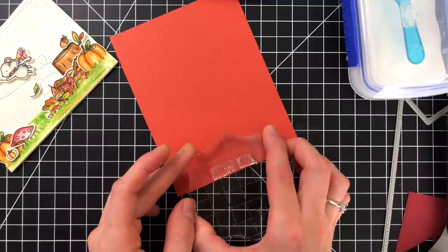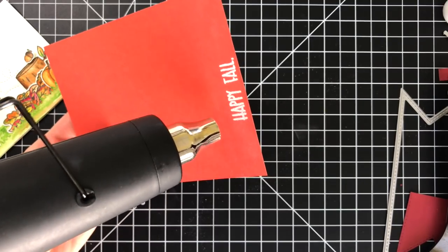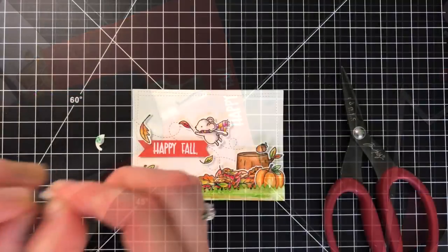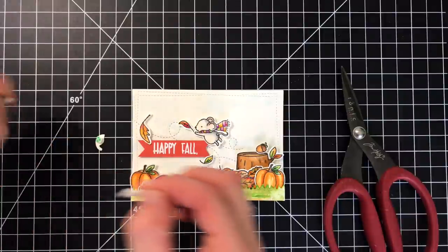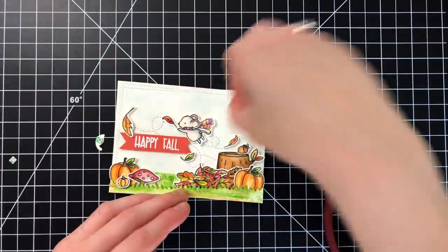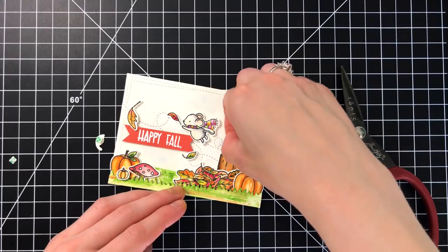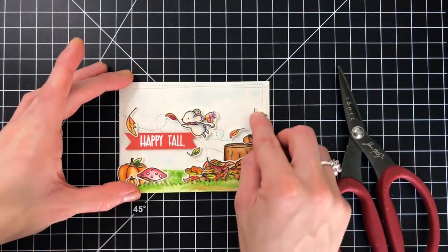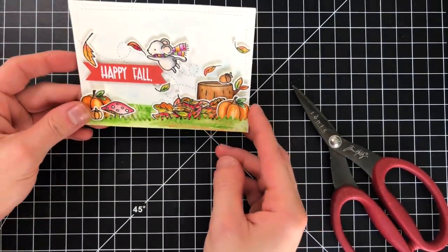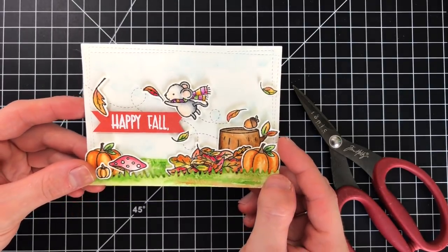I was having fun putting this scene together, using my imagination to create a fun little story with this fall scene. With fall you get a lot of wind — at least I do up here in Maine — so I thought it would be fun to make the mouse fly. I stamped the sentiment and heat embossed it onto some orange colored cardstock using a sentiment from the Hello Pumpkin stamp set. It actually said 'happy fall y'all' but I ended up taking off the 'y'all' and just using 'happy fall,' then I popped up a few more leaves to finish off the scene.